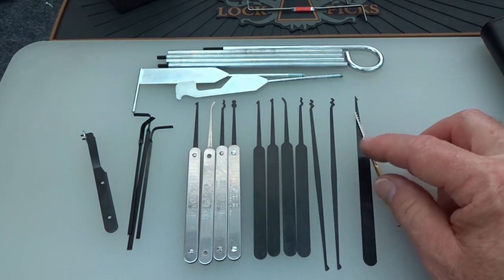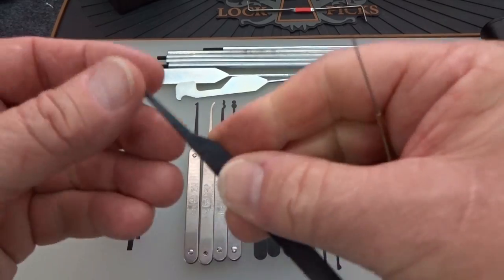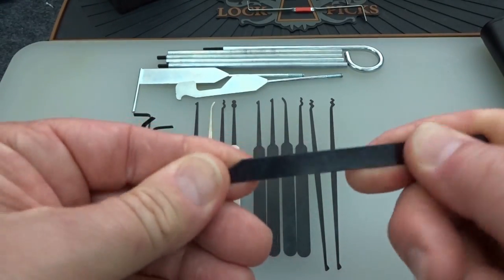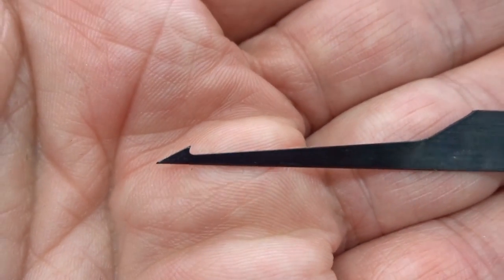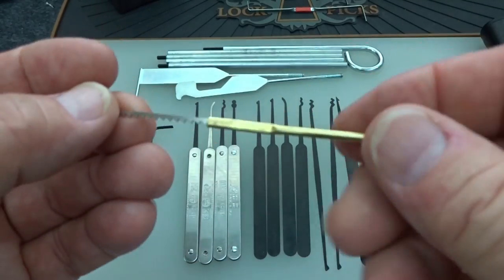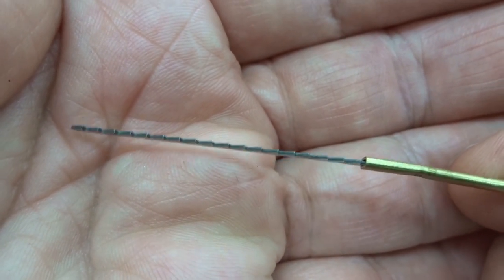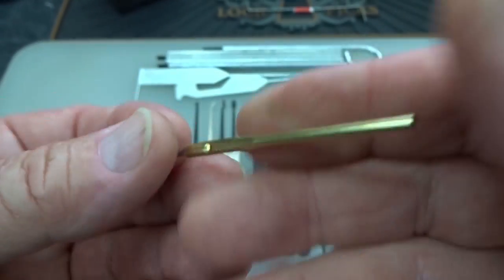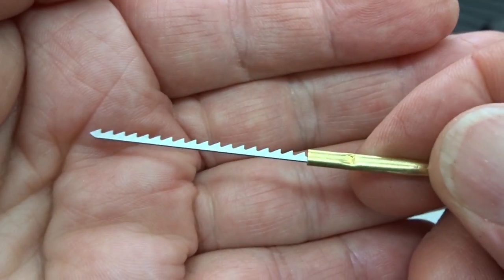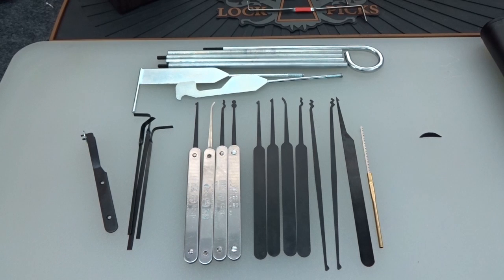You also get two extractors. A lot of times you get called out when people have broken their keys off in their car, so you'll need an extractor. The first is the typical giant harpoon — you've seen this before — it's a little thicker at 22 thousandths of an inch with a nice sharp barb, definitely suited for double-sided keyways on cars. The second one you don't see very often — it looks like a saw blade with offset teeth, set inside a brass tube and crimped secure. You can use that to pull keys out as well. It's hardened steel, so it's effective.